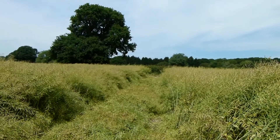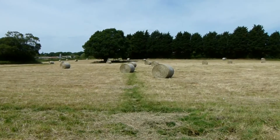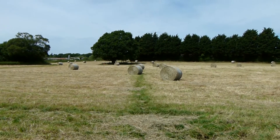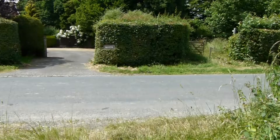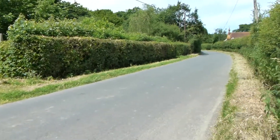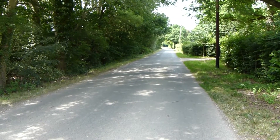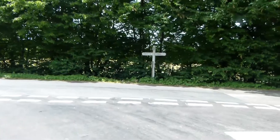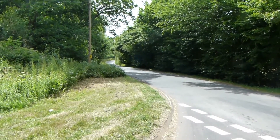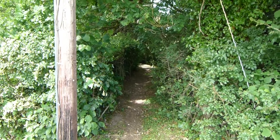Now going across this delightful field full of oilseed rape. After another field of oilseed rape where I walk around the edge, Greenwich Meridian Trail comes to a much better field and heads straight across. After a couple more fields we come to a road and turn right — there's a fair bit of road walking. Continuing along the road which is quite busy, and at this T-junction Greenwich Meridian Trail turns left.